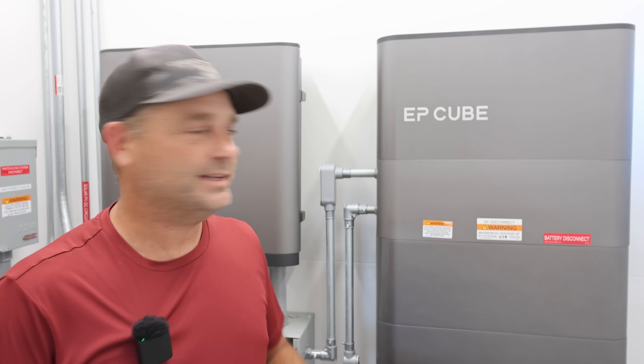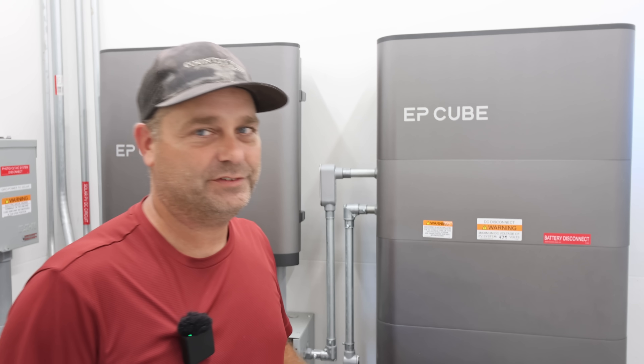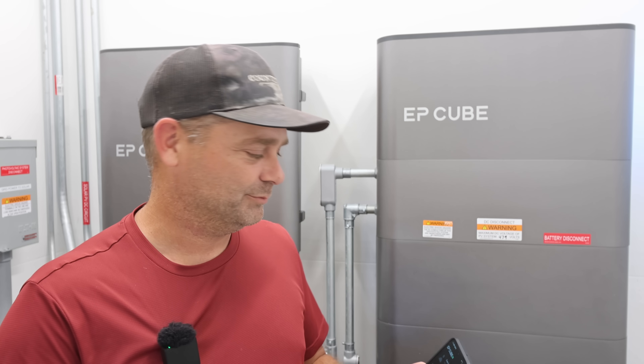The first thing is they say it does notify you now if there's a power outage. As of the end of June of this year, they added it to the user login on the app. The problem is I had not been logged in on the user login — I was logged in on the installer login, because the installer can actually see the alarms and the errors on the system. When you're logged in as a user, you can't see those alarms.